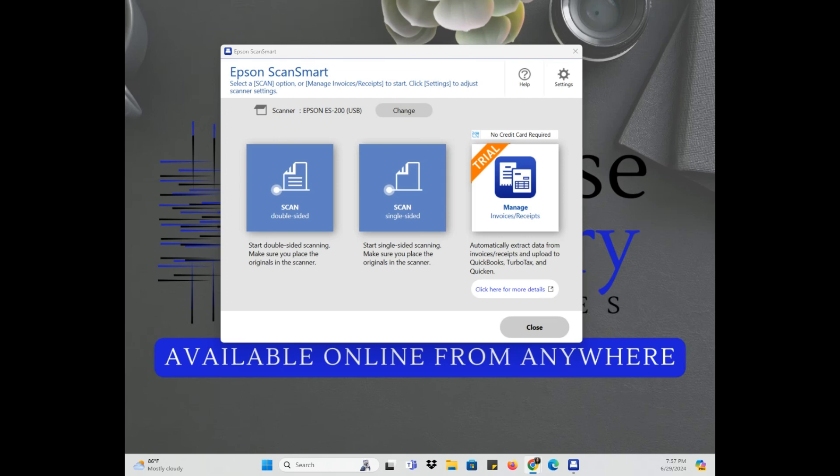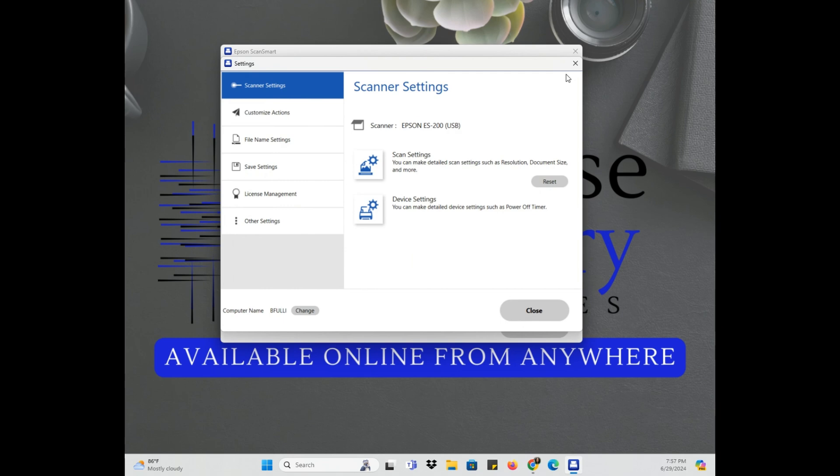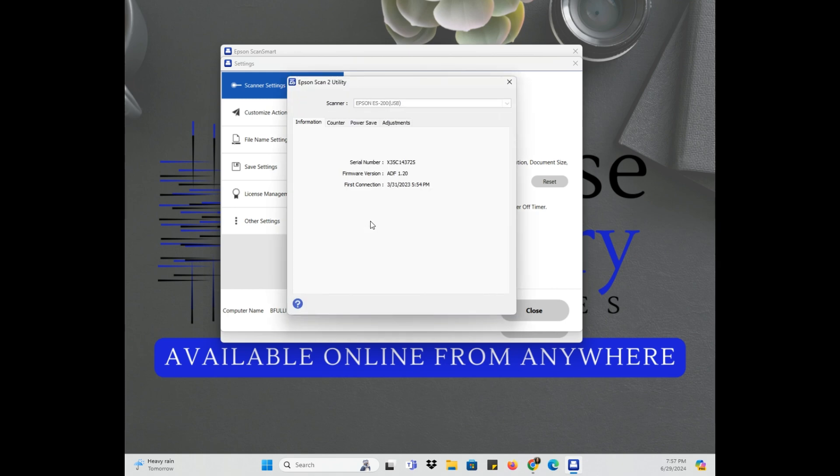Here is the screen. I'm going to click over here to Settings — I'm following the instructions. I'm going to go to Device Settings and then to Counter. This shows how many scans I've gotten. The life cycle is 10,000, and I have been getting the error message for some time — the number of scans I did was 13,791.